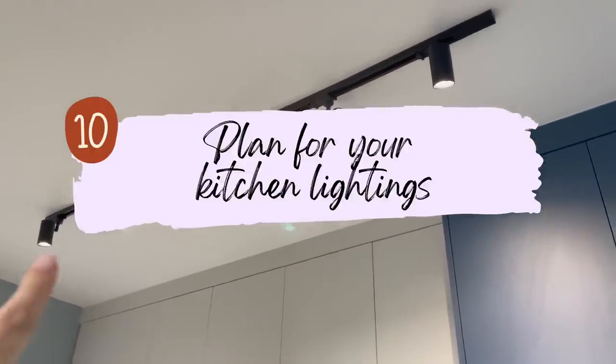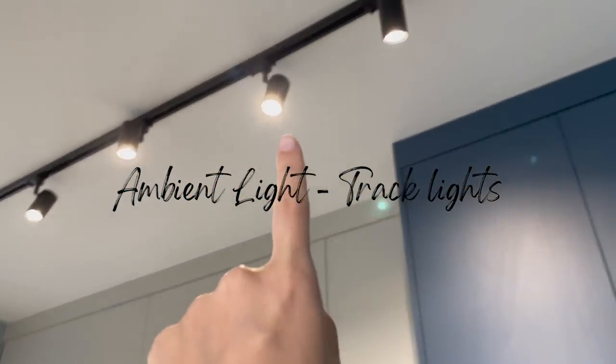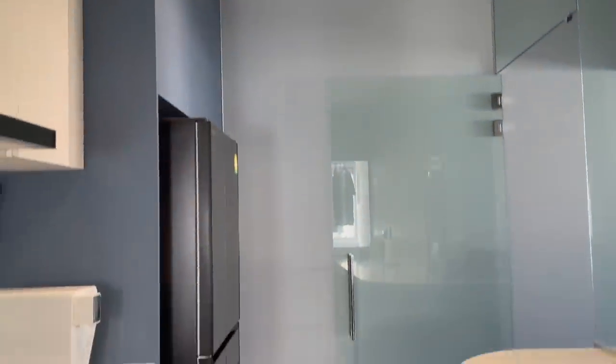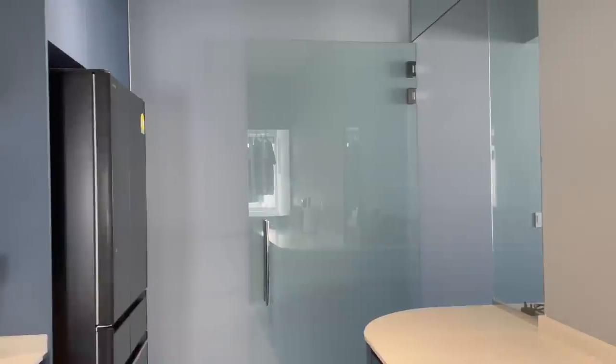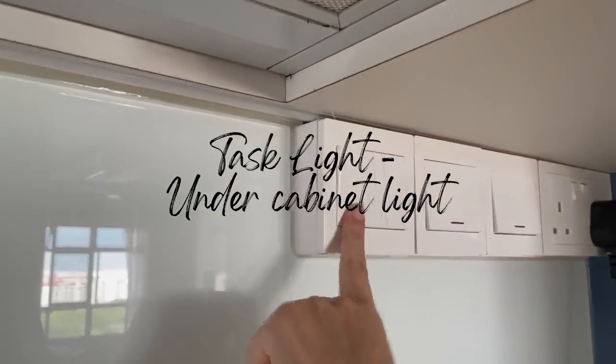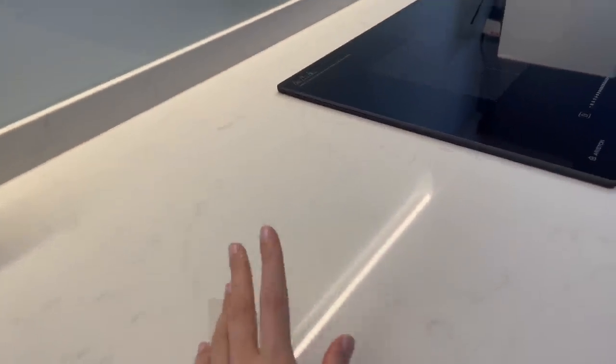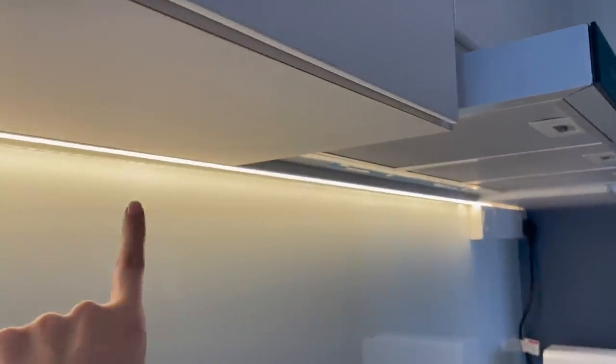Lastly, plan for lighting in your kitchen. We keep it simple with ambient light — a track light with spotlights pointed in different directions, some facing the kitchen and some down the corridor, to light up the entire area. We'd definitely recommend combining ambient light with task lighting. We have an under-cabinet LED light strip running from our sink to our cooking area, giving focused lighting on the countertop for prep work. Especially at night, ambient light alone doesn't give enough focus on what you're doing on the countertop.